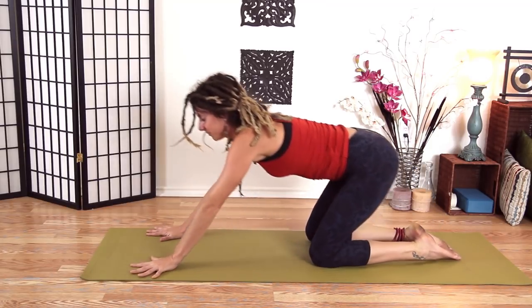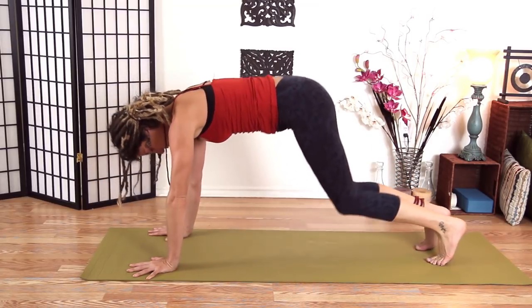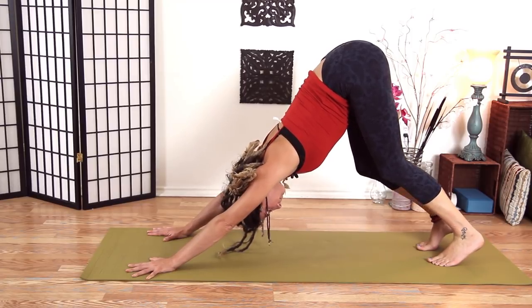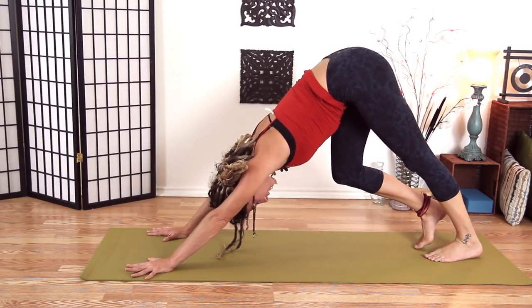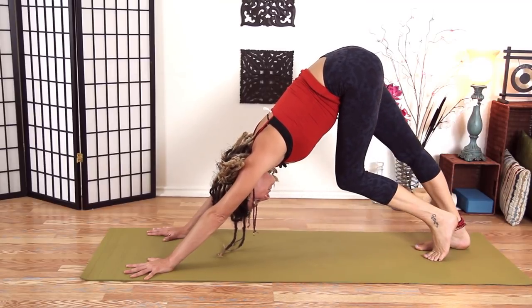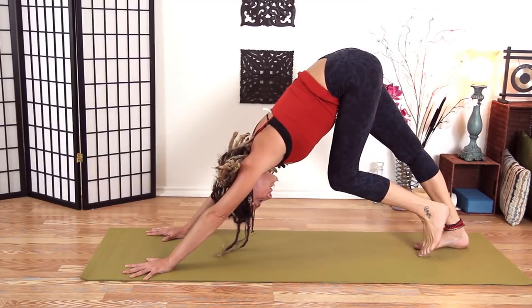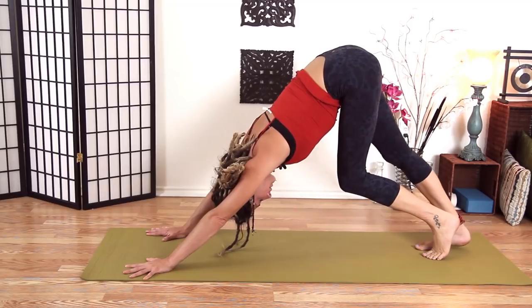Shift your weight forward. Let's tuck our toes and push back into Down Dog. Keep your knees really bent here and you can just kind of start to pedal. Just be really gentle with your first Down Dog — it can be a little rough in the morning, but your day will be so much better because of it.